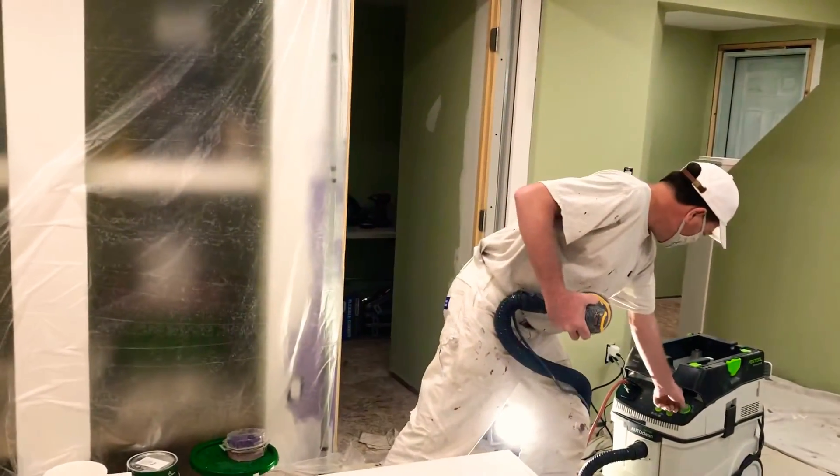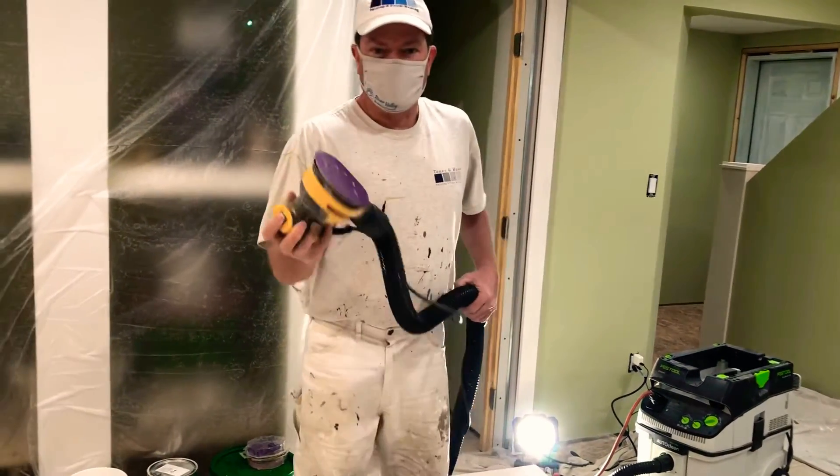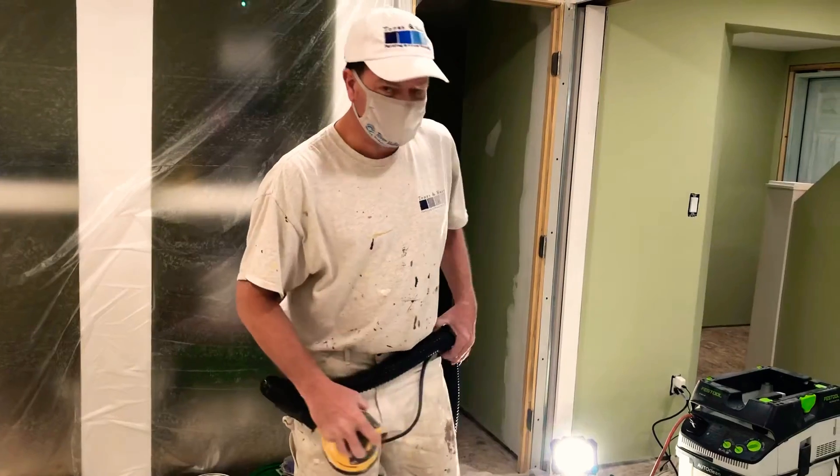I'll just turn it on here on auto. When I turn the machine on, the vacuum will start automatically too.